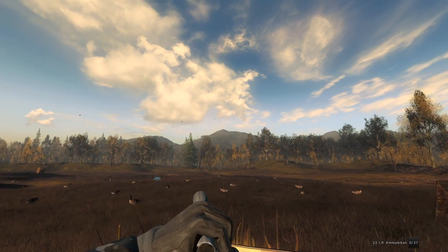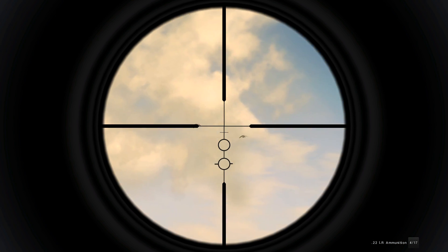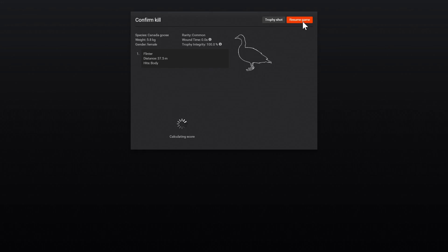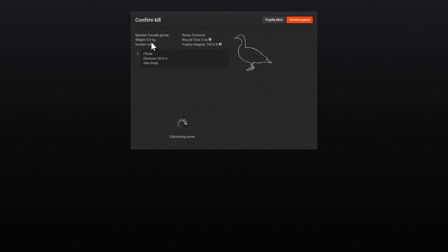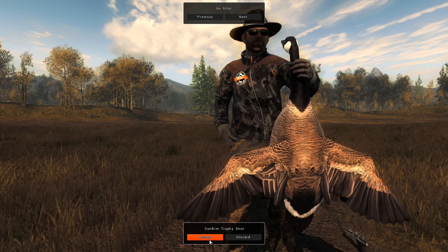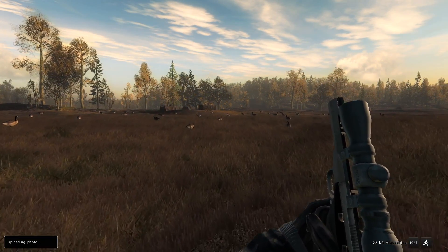I haven't used the .22 pistol for geese in a long time - I'm usually using the .17. I wanted to bring the new 12 gauge as well, so I couldn't fit another rifle-sized weapon. We got two, which I'll take considering how far away that flock was. This one is 8.0, so he's 7,954 grams - that's pretty big. Ideally you want to get them over 8,000, but that's actually not bad. We'll do a trophy shot - possibly use that for a thumbnail. Decent goose anyway.